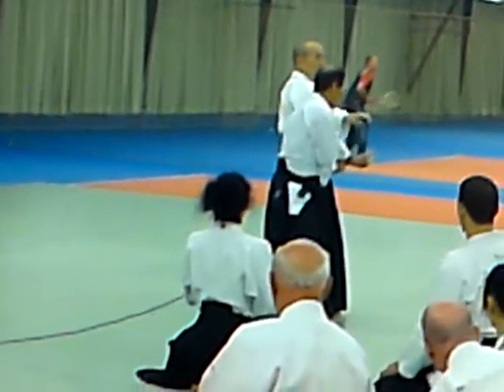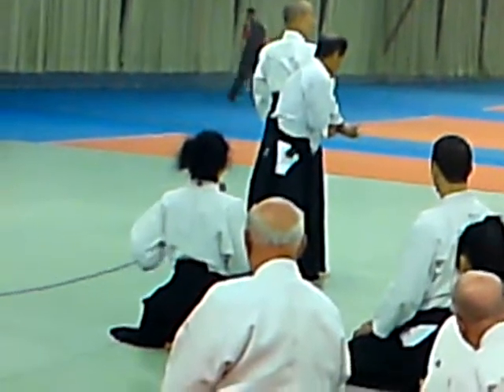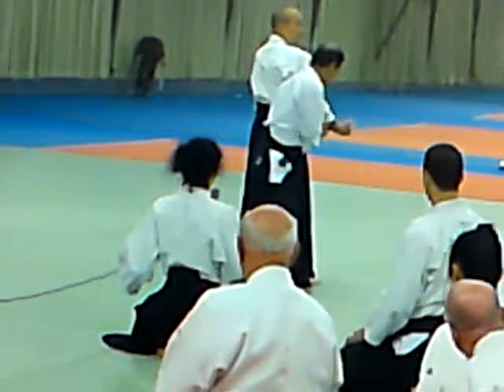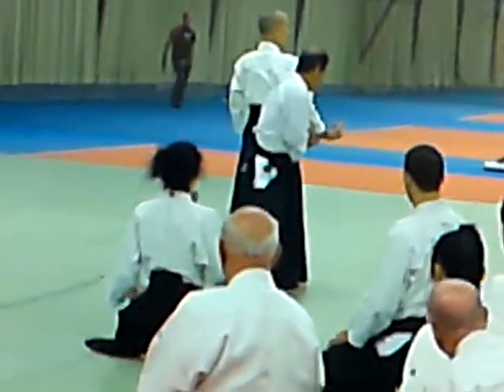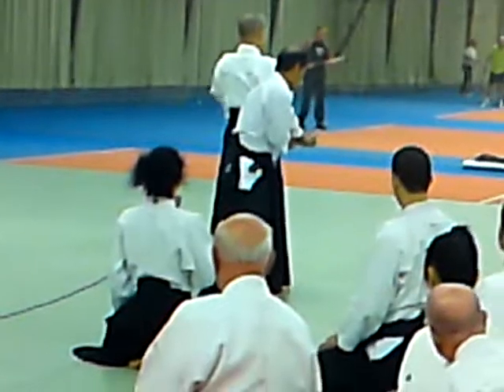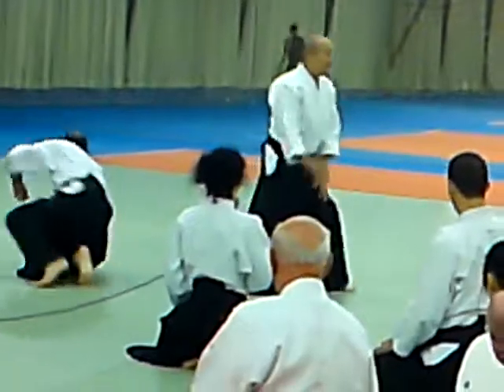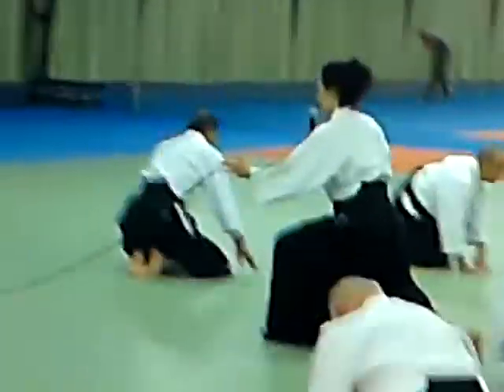So let's practice putting out ki — making ki flow from our fingers in Kata Jodori. And there's an egg under your arm. With this image, turn around and your partner will fall.